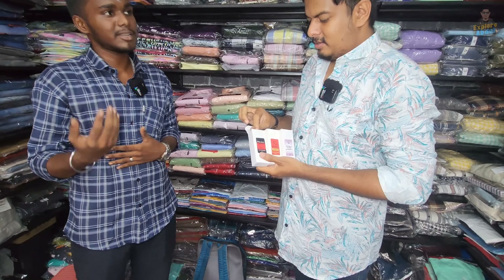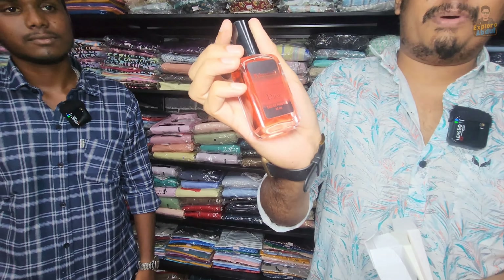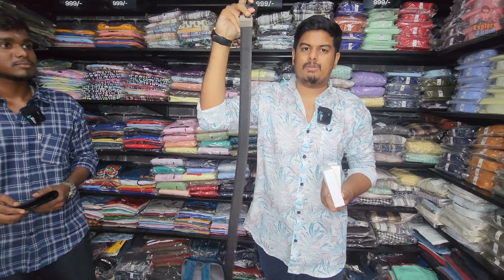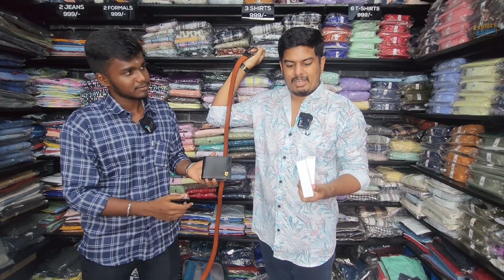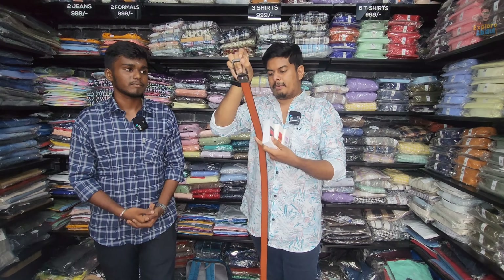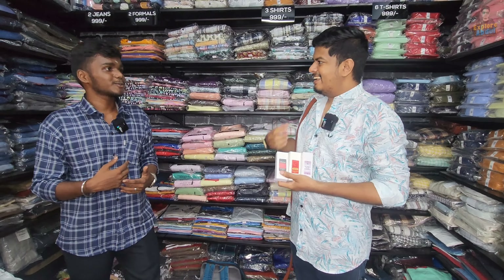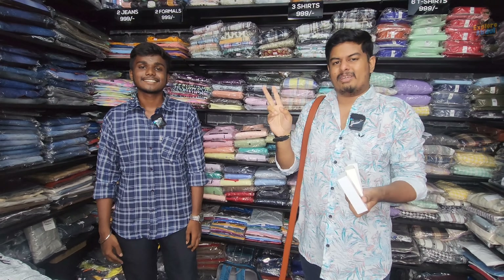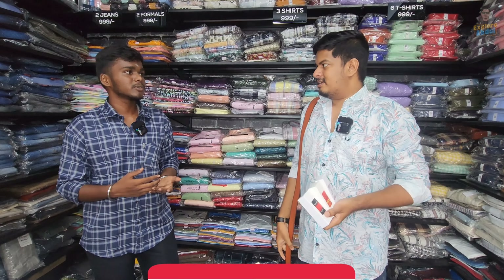Let's take the joggers. The joggers are ₹550 per piece — there are two types. These are cotton shorts at ₹150 as the starting price. The lycra track is ₹250. There are different colors, sizes XL to XXXL. Cotton shorts are ₹350 — printed and plain. There are also box shorts for night use or travel. There are a lot of combos available.